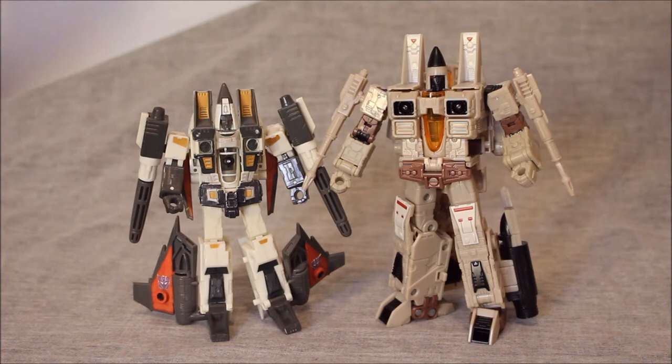As everybody knows, Sandstorm is a reuse of the Earthrise Ramjet mold. The only thing we have to compare it to — because the last time we got Coneheads was in Classics Universe — is the Classics Universe Ramjet. It's the only thing that really makes sense in terms of comparing mainline character offerings. We're not going to compare it to MP or something like that — that would make no sense.